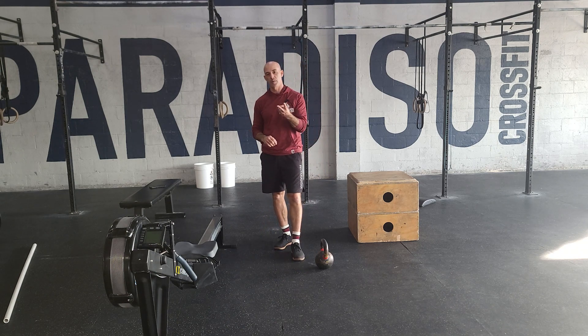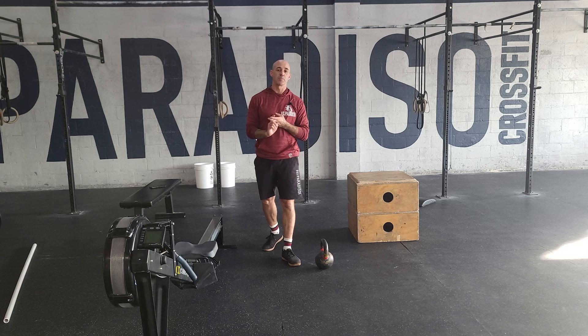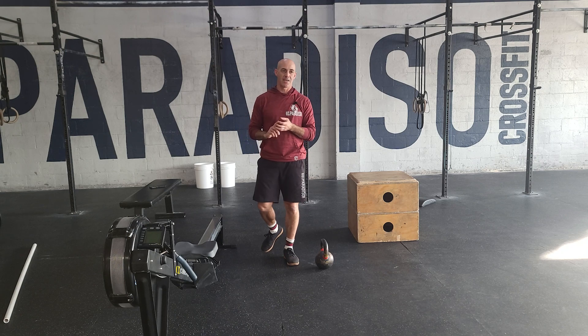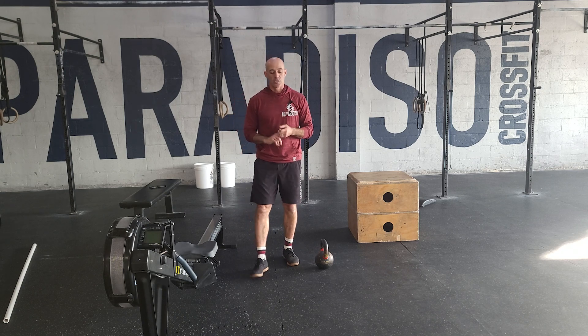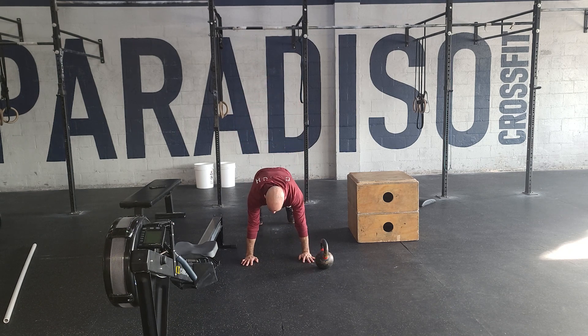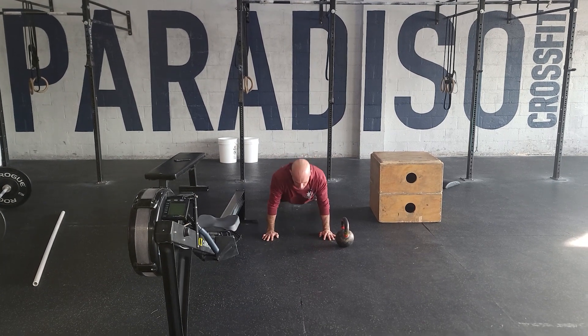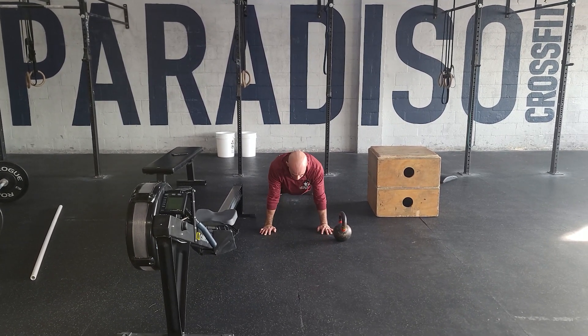12-minute AMRAP for those three, two-minute rest, and then we go into the final 12-minute AMRAP, which will be a 200-meter run, 20 push-ups, and 10 tuck jumps. For the push-ups, we always want to see good range of motion — every rep should be a nice straight line from the shoulder to the ankle, chest and thighs touch the floor, and you get a good lockout.